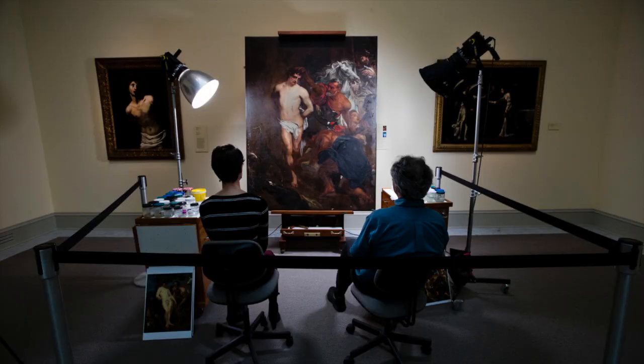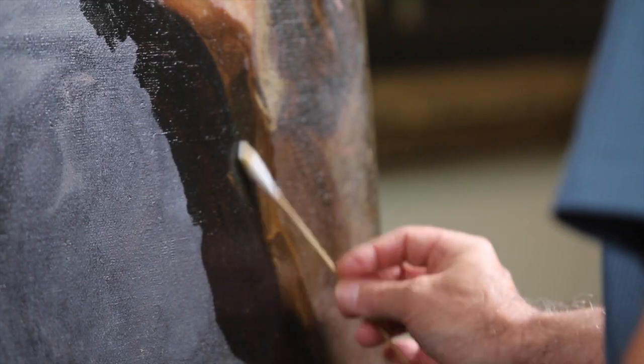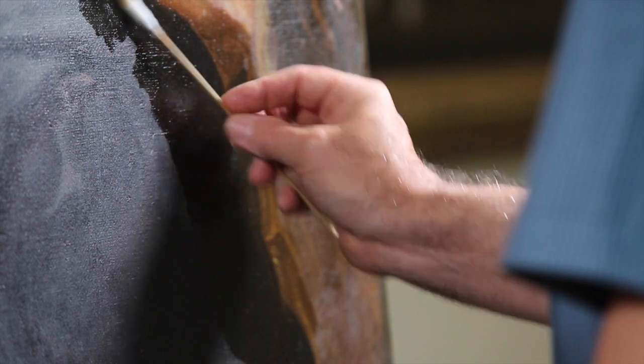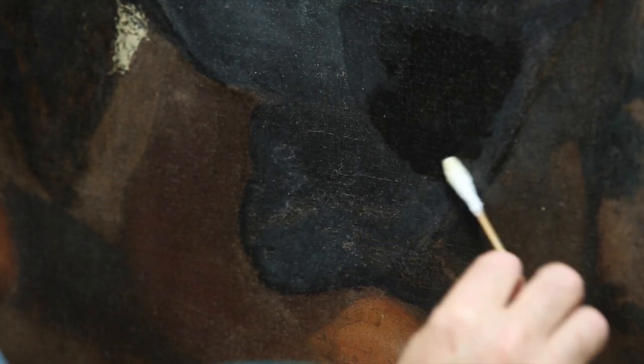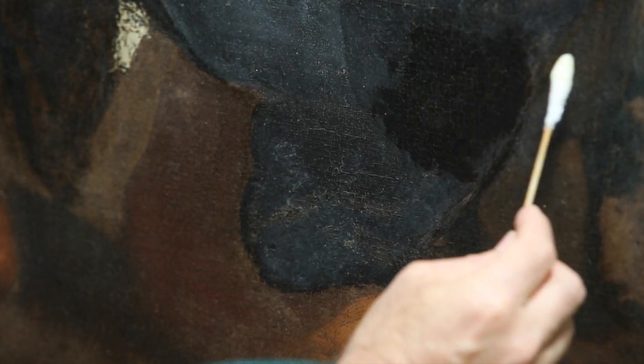On this painting by Anthony Van Dyke, which is a painting of Saint Sebastian, it's about 400 years old and we are currently examining it and cleaning it, removing old varnish, removing old previous restorations which have discolored over time, and we'll be putting on a new coat of varnish to make it look its best.